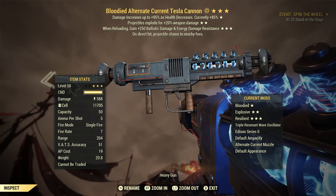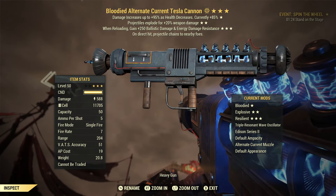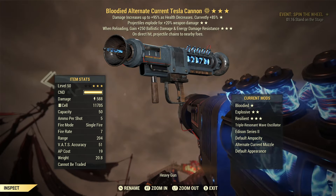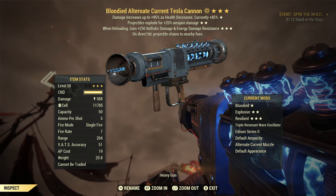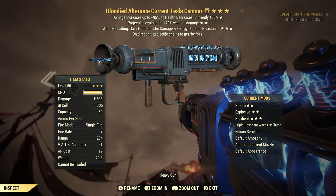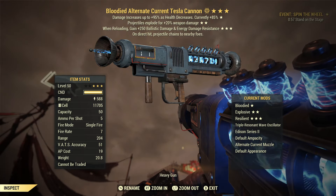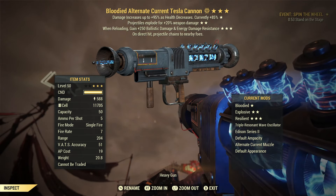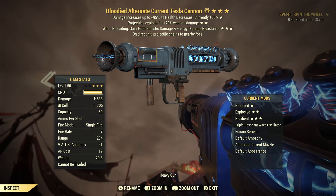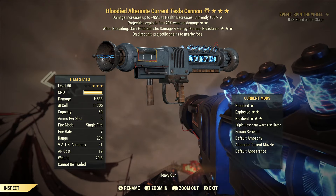You're probably wondering why I'm making a video about this particular muzzle. If you've missed my previous videos, we've been covering the Tesla Canon in detail. Last Wednesday we went over all the data-mine images, files, muzzle attachments, and damage numbers. When the Tesla Canon first came into the PTS, the alternate current muzzle was actually missing — only the standard and direct current muzzles were available. However, as of yesterday the PTS got an update and the alternate current muzzle was added, which is awesome news.